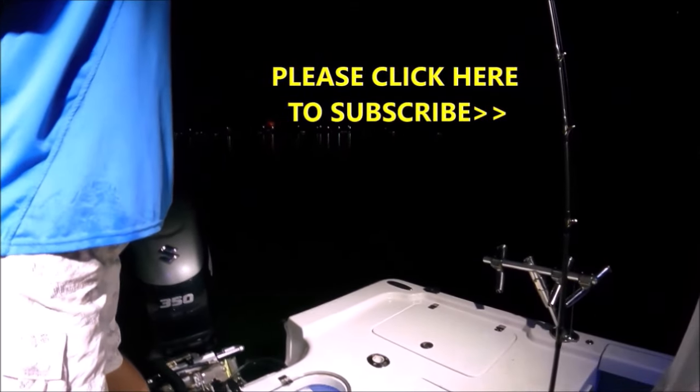You're doing a very nice job. Good job, man.